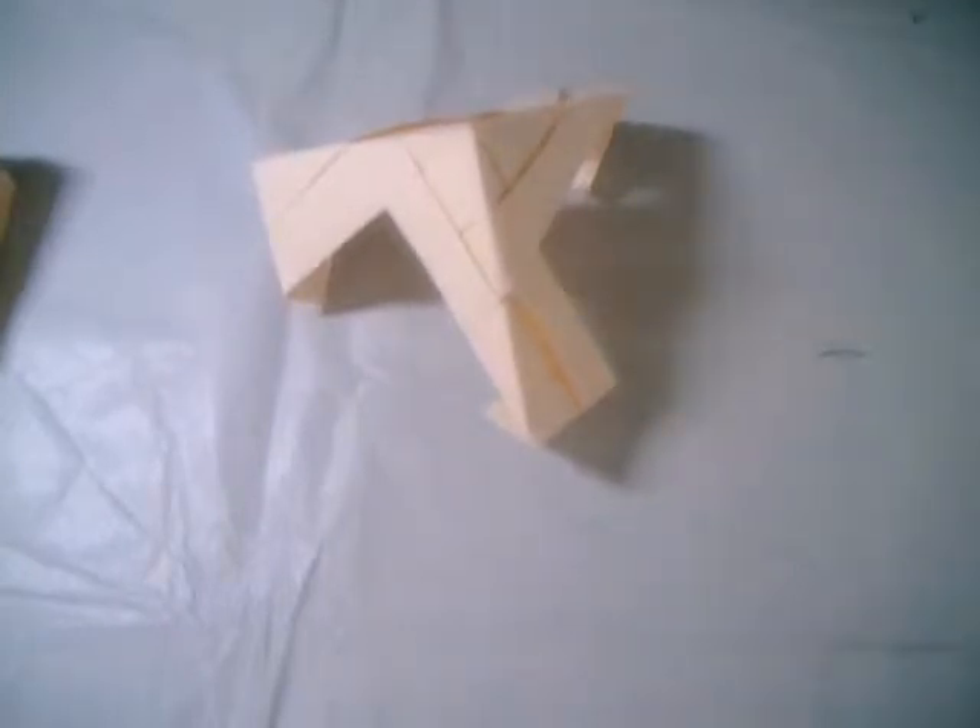It looks like a pyramid — do the same thing on the other side. Yes, you see, really simple. I like this model, it looks really great. The end is a little bit difficult, like any other model.